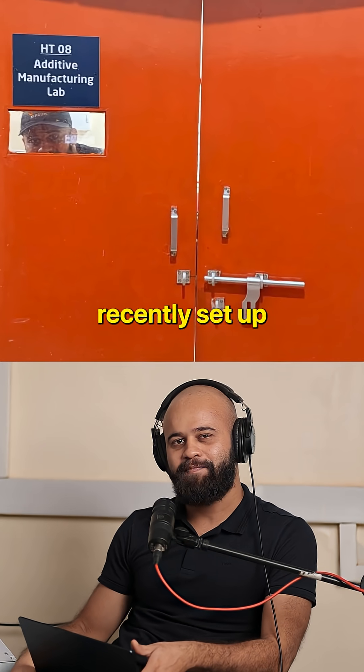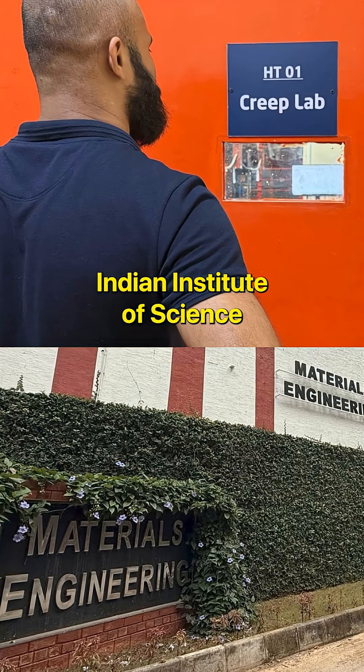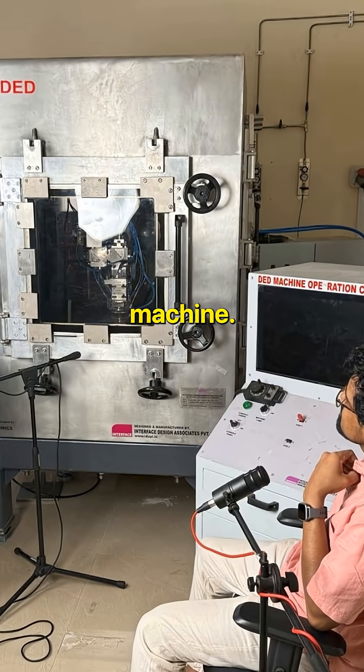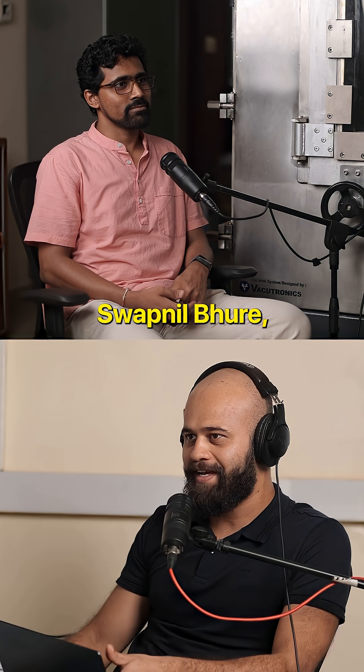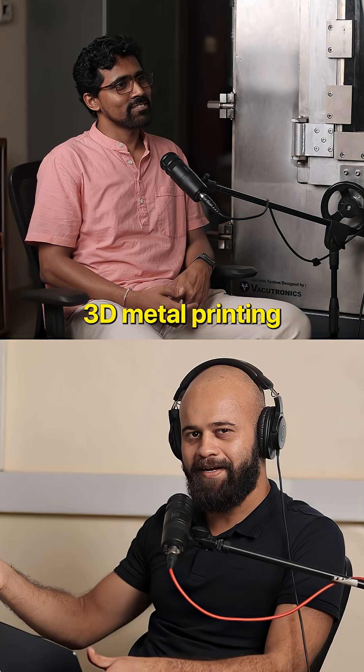I'm inside the recently set up additive manufacturing facility of Indian Institute of Science. You can see this alien-looking, robust, brutal machine — it's a metal 3D printer. I'm sitting with Swapnil Bhure, one of the pioneers in 3D metal printing in the Indian scene.